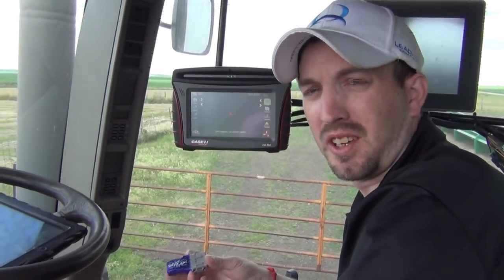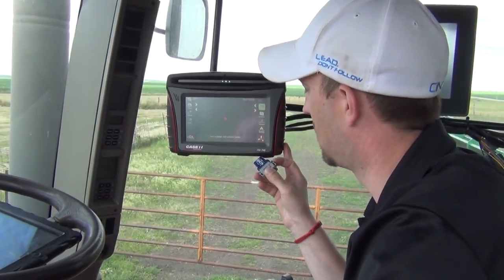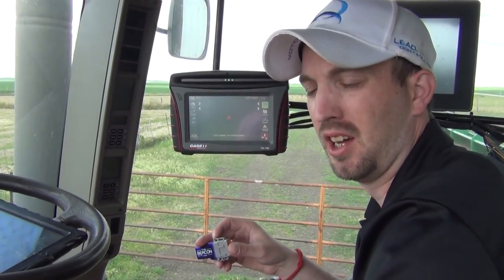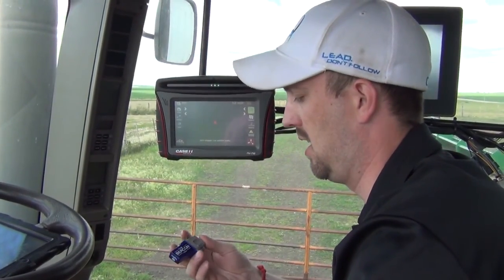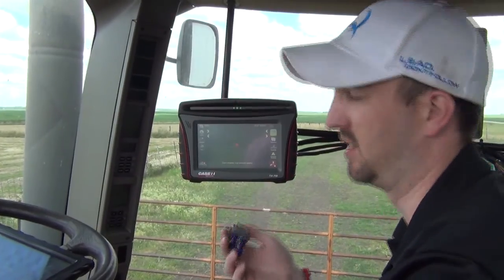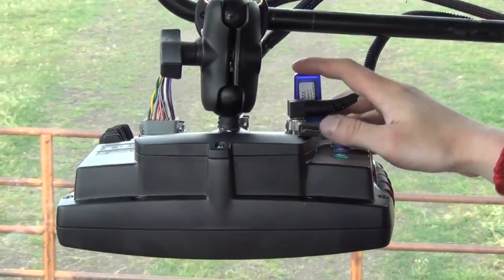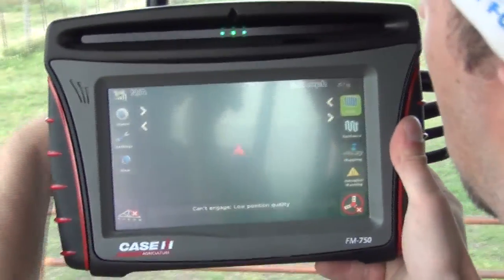We're working on installing a Beacon 3.0 with an FM 750. This is going to be the same installation for a Trimble CFX 750 or CNH FM 750. Some of the benefits of the beacon hardware-wise are the ease and simplicity of installation and setup. We're going to lock it in on the back of our FM 750 and then lock our 750 back into place.